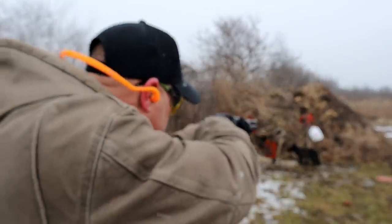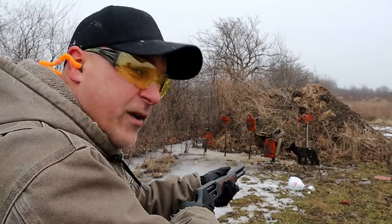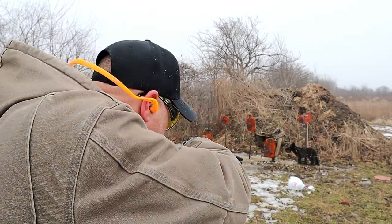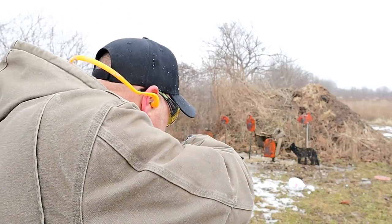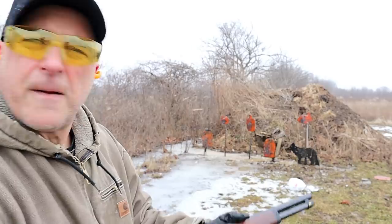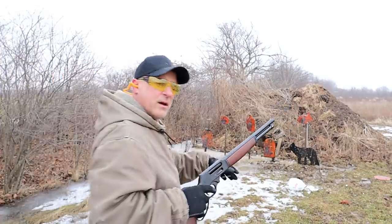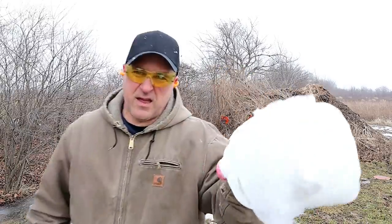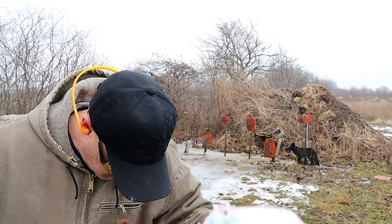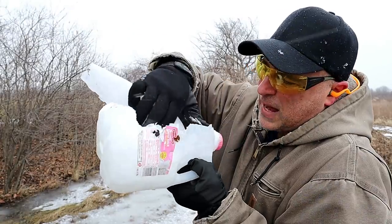Boom! I told you guys — turning it into snow! It's on camera. We're a little closer now than eight yards, but I think my point is made — it turned that into snow. Let's take a look. What was once a solid block of ice is now snow. There's the wad. Wow.